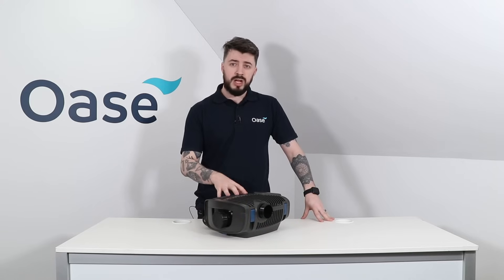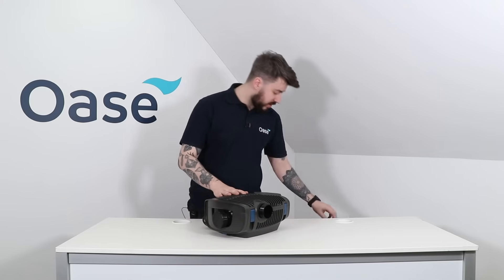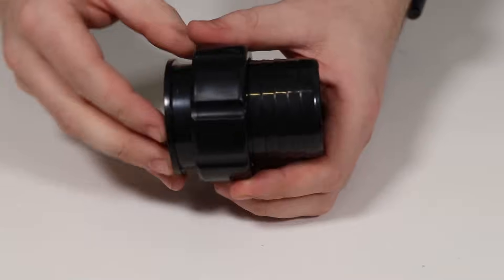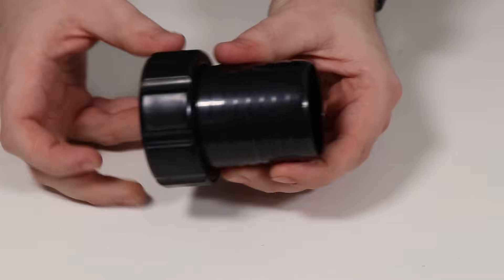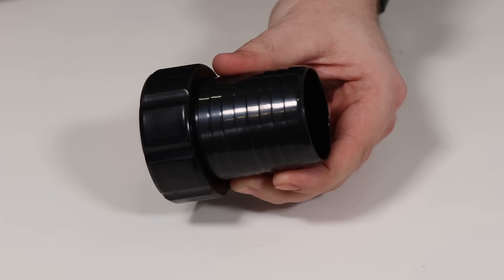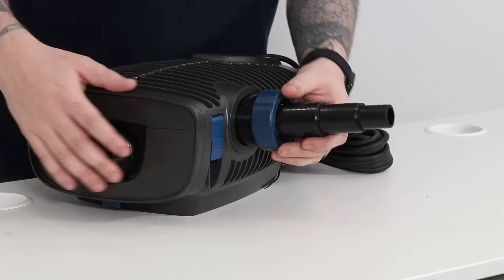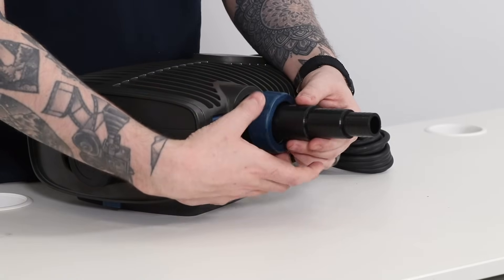If you are running your pump submerged at the bottom of your pond, we recommend using the two inch hose tail for the most efficient use of your pump and to deliver the most water for the least electricity. In this video we are using the 1.5 inch hose tail, attached to the fitting point on the side of the pump with this locking nut.